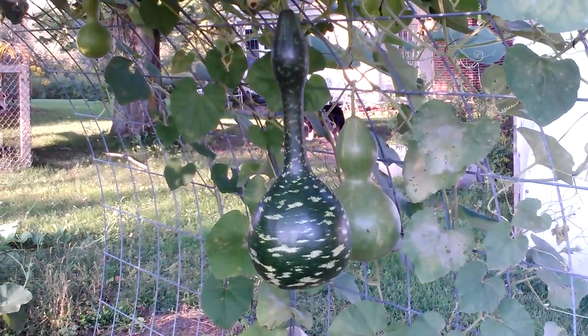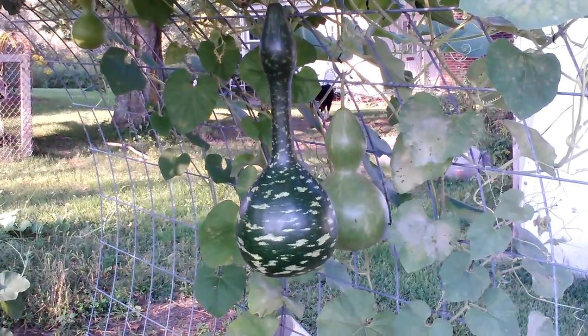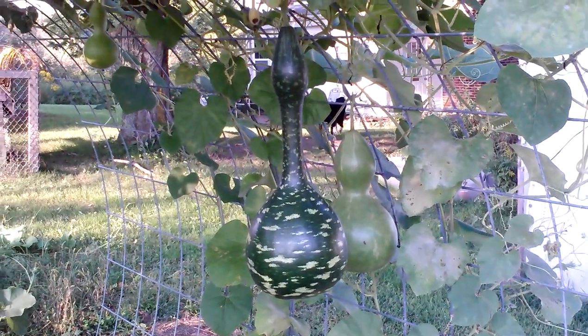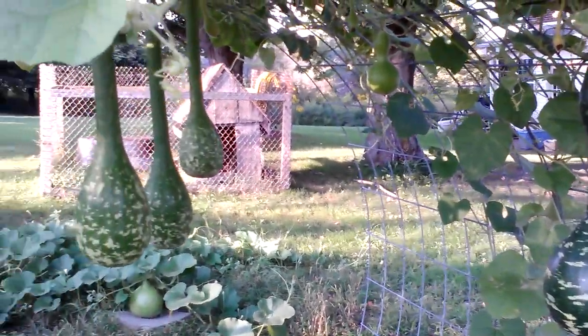This is a video update of my gourds that I have growing on a trellis. My bottle gourd there in the back is still growing bigger. And my swan neck gourd, it's just grown bigger. They're not getting any longer, but they're putting on a lot of weight — like me.